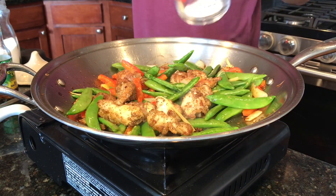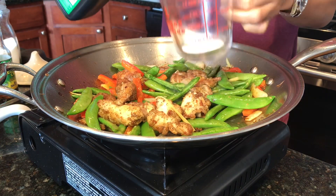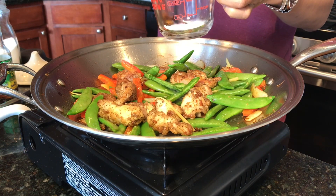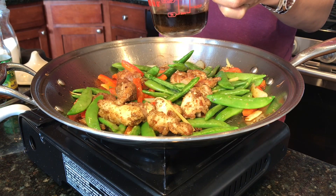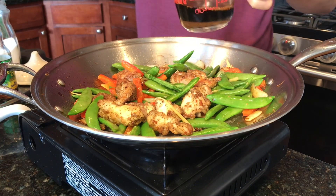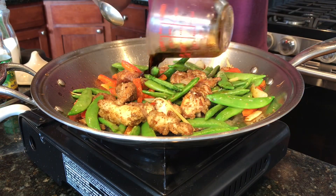While we are cooking the sugar peas, I have one and a half tablespoons of sugar in my measuring cup and I'm adding about three tablespoons of soy sauce, then adding it to the pan.